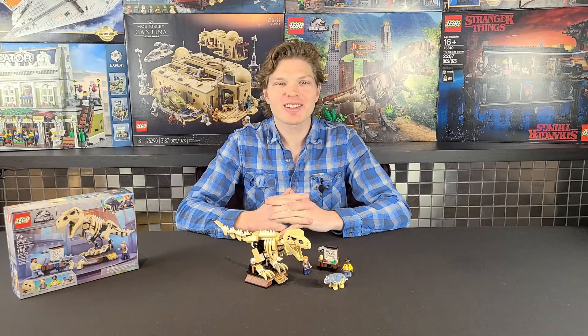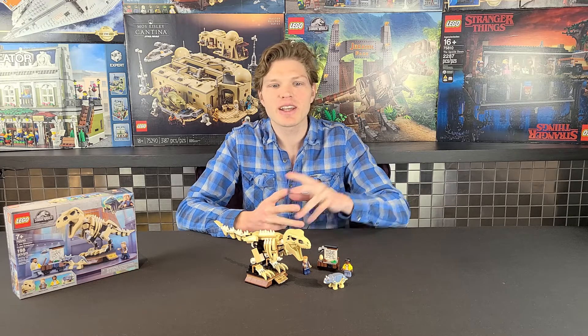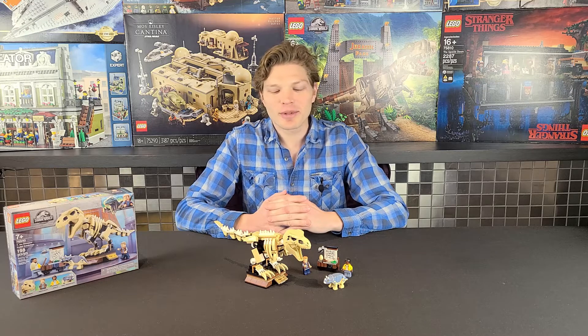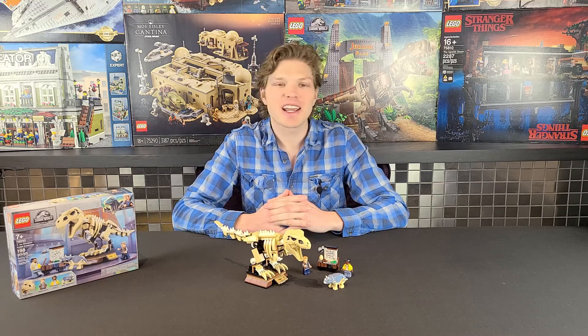What's going on Lego maniacs, it's Ty the Lego Guy here. Today we're taking a look at the Jurassic World theme, specifically the T-Rex Dinosaur Fossil Exhibition, set 76940. It has 198 pieces, two minifigs, retails for $30 US, and came out in 2021. What I particularly love about this set is the skeleton T-rex — we're going to take a look at this set's positives and its negatives.